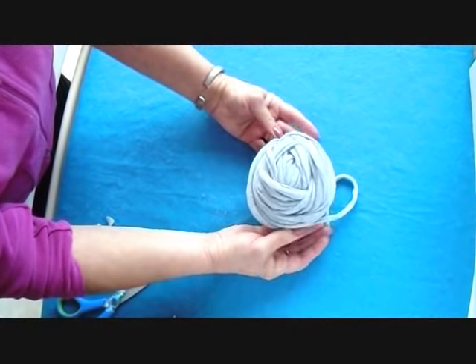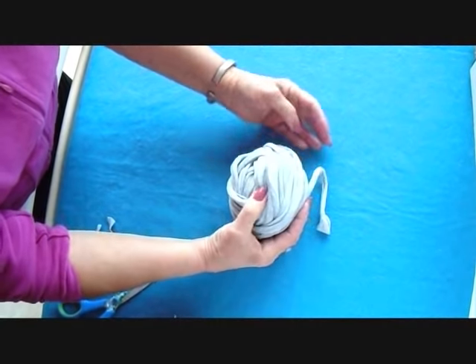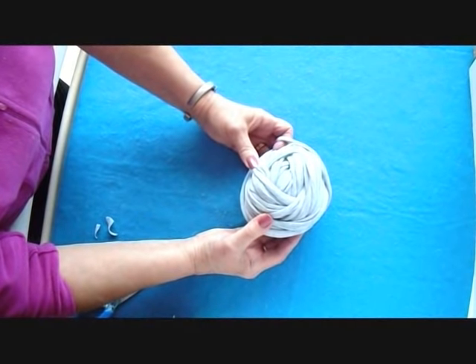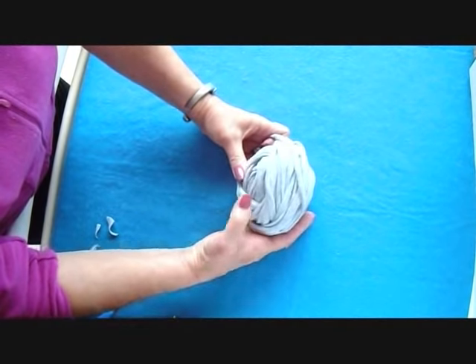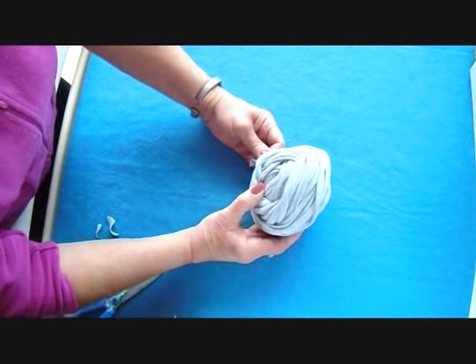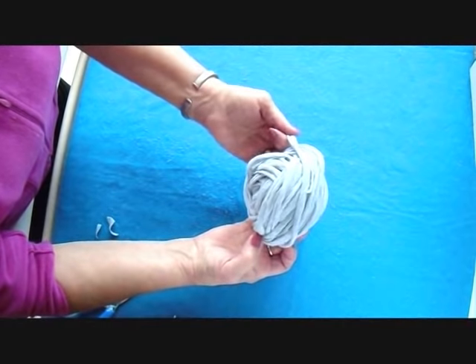And there you have a ball of t-shirt yarn. Now you can use this for all sorts of crafts. You could make soles for slippers, hot pot pads, pot holders, baskets, stool covers, mats — wherever you'd need a chunky yarn.